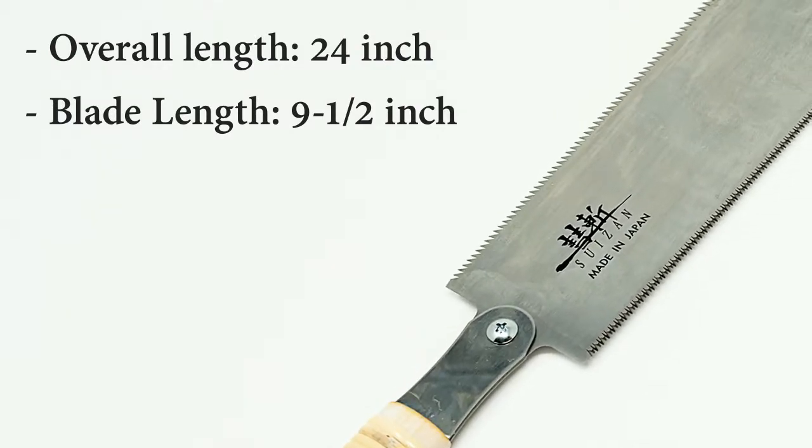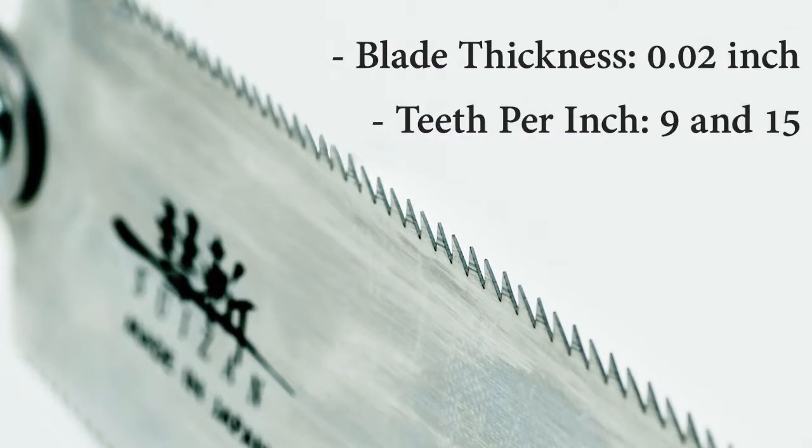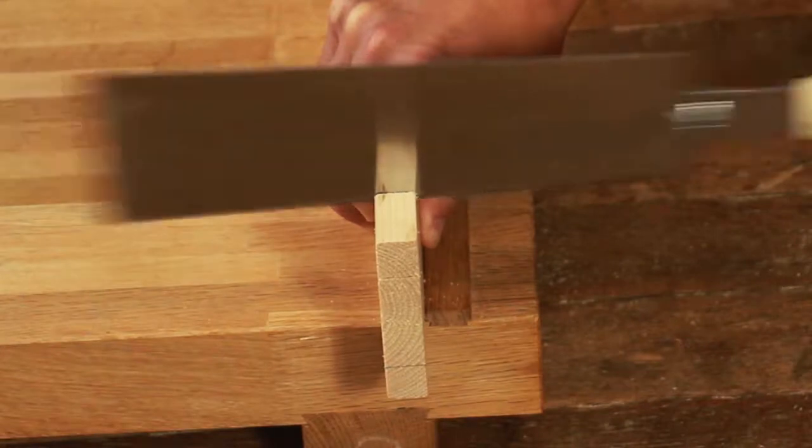Cross cut and rip cut teeth on a single handle. The blades are made of Japanese steel. Pull saws enable effortless, accurate and smooth cuts.